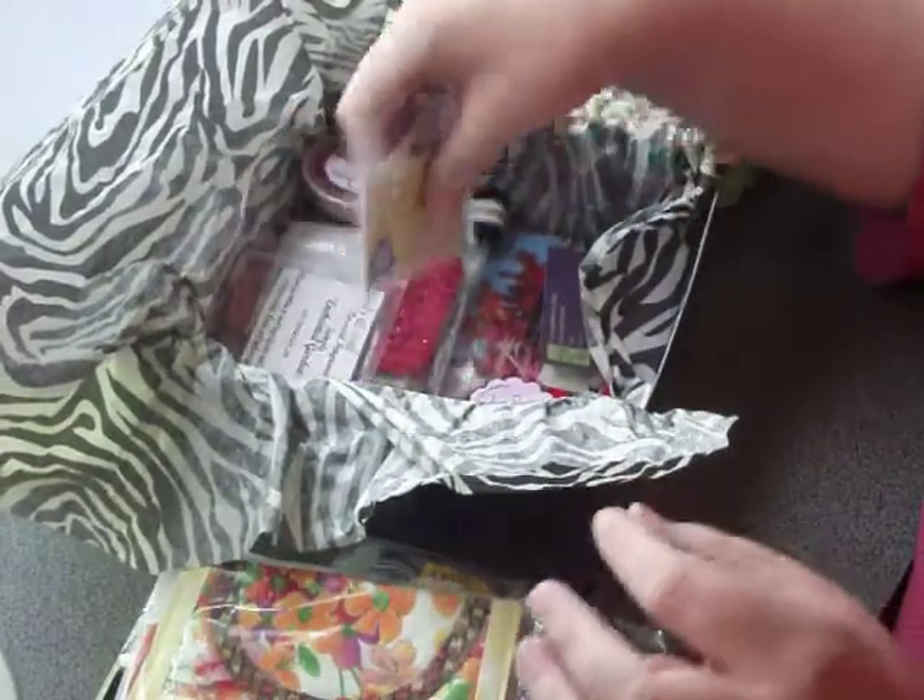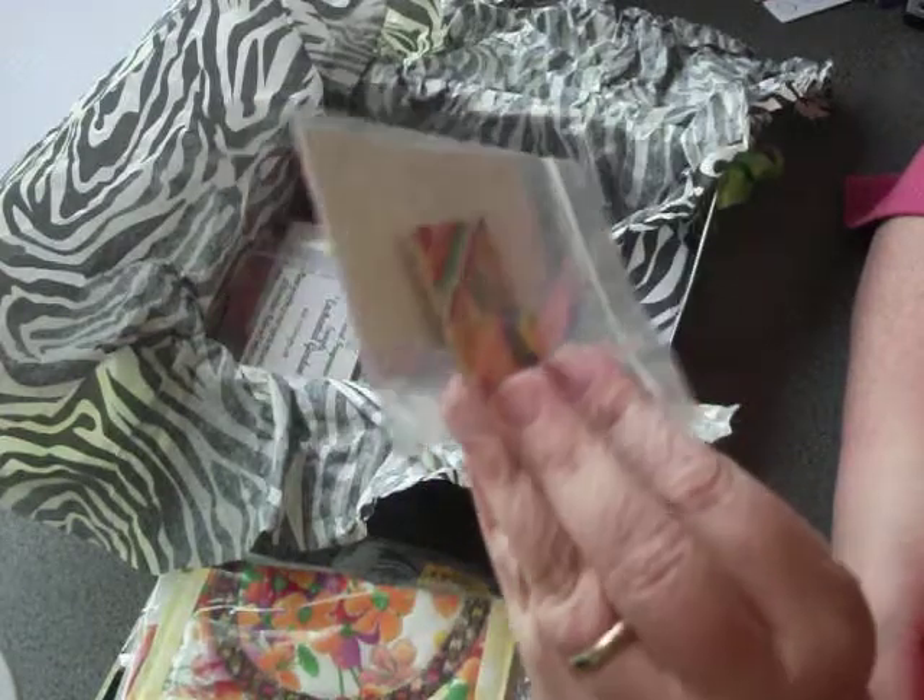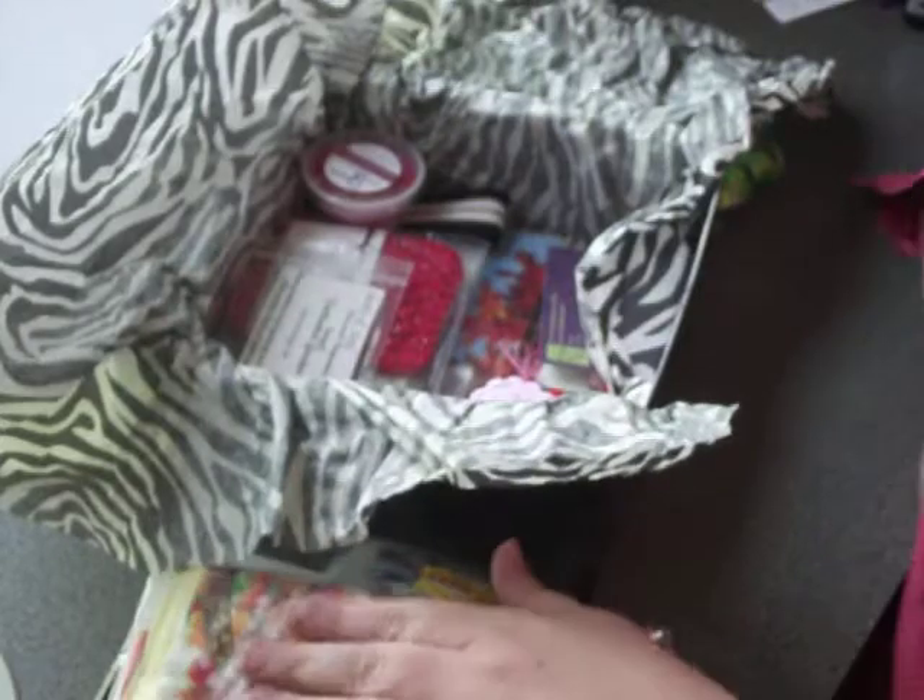We've got a cute little magnet from All About the Buttons. She makes all kinds of things from clocks to magnets — all sorts of wonderful things.